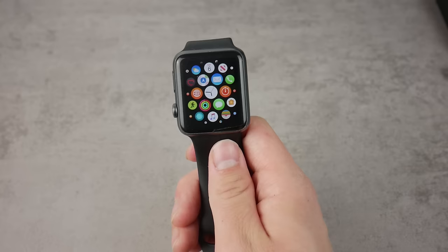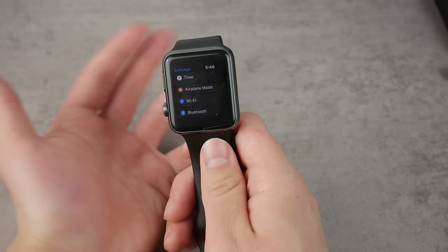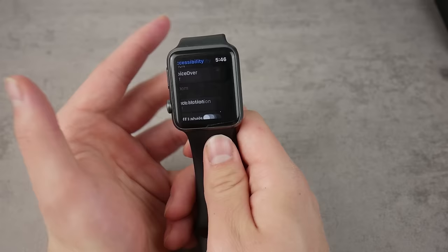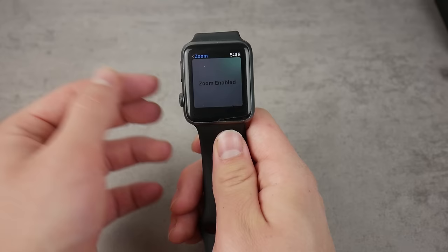The first thing you need to do is make sure the zoom feature is actually turned on or enabled in your watch settings. Go to the General section, click on Accessibility, and here you can see the Zoom option. Toggle it on or toggle it off — I prefer to have it turned on because it's a really great feature.